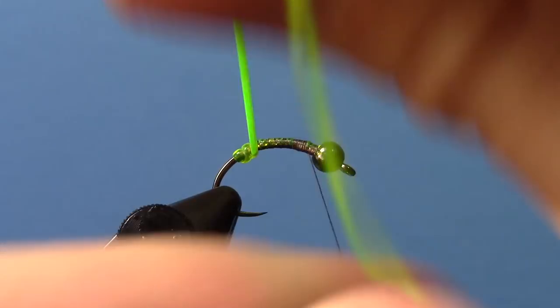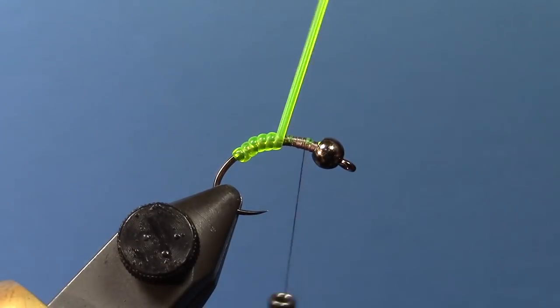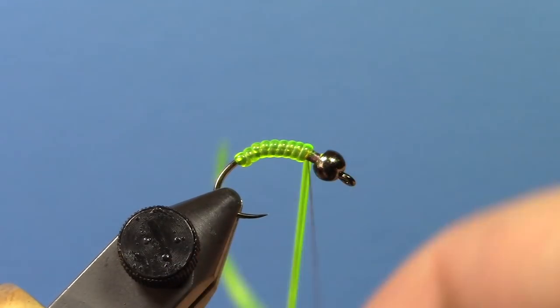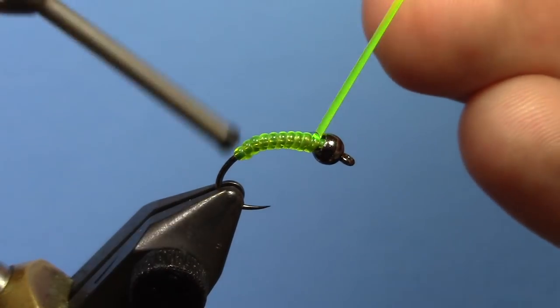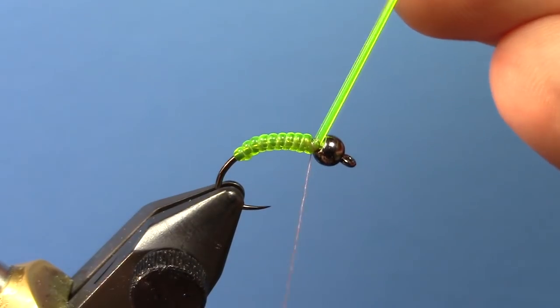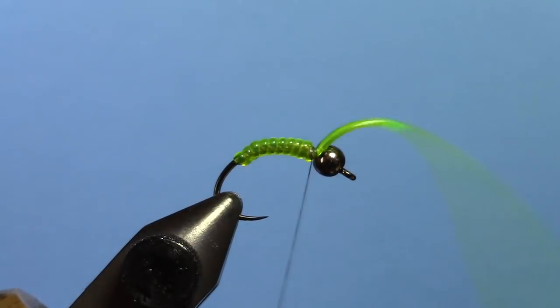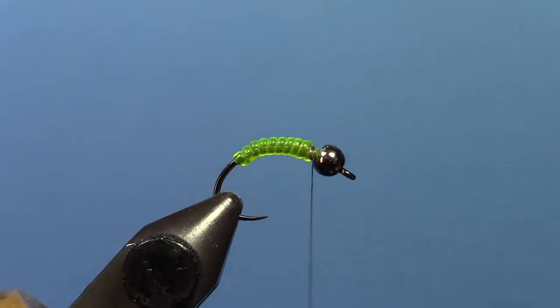Sometimes the first wrap can be one of the trickiest ones with this kind of material. Just gradually ease up the tension a little bit and you'll get a little bit fatter body at the front of the hook. Give that a good 3 or 4 wraps, tie it down, and when you trim this off, stretch it and trim it — it will pull back into the thread wrap there. You don't have to worry about it sticking out as much.